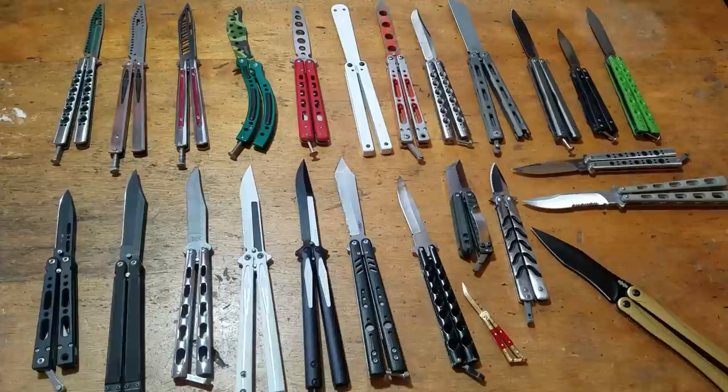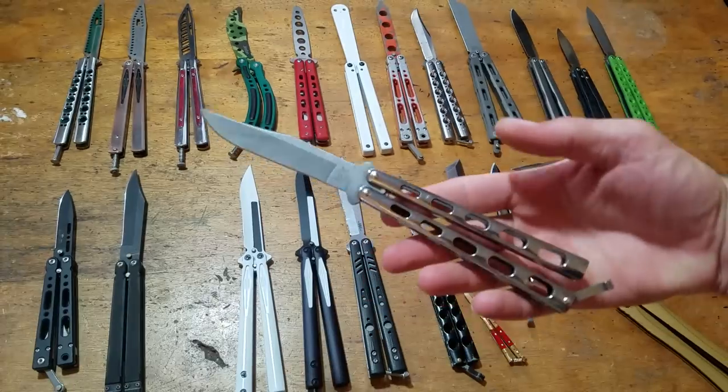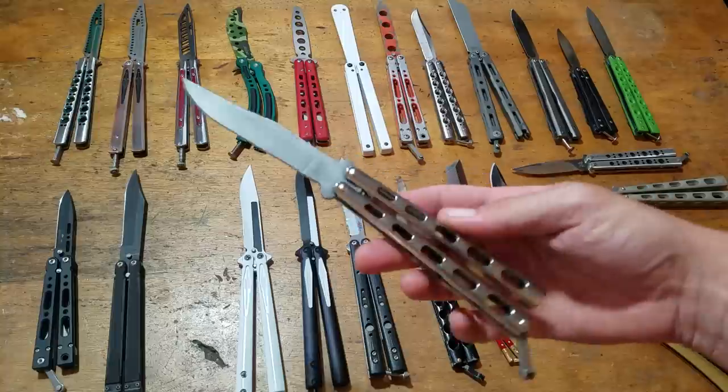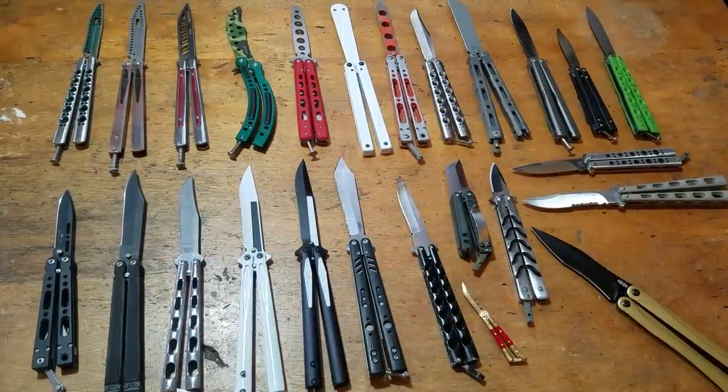That's it — it's the balisong collection, August 13th, 2018. I ordered the Tanto version of the Bear Ops stainless steel 114 today — instead of the Bowie — so that one's going to be on its way. But that's it. Y'all have a good one.